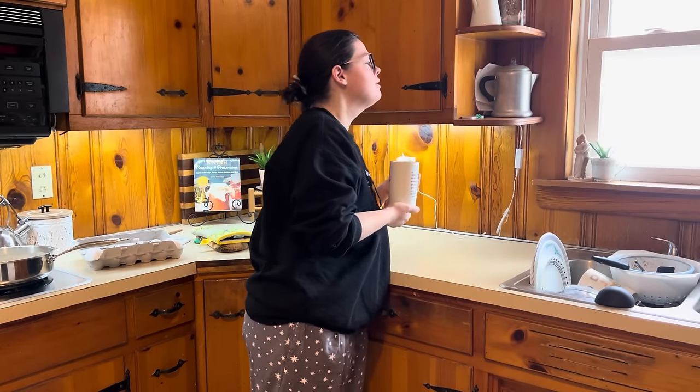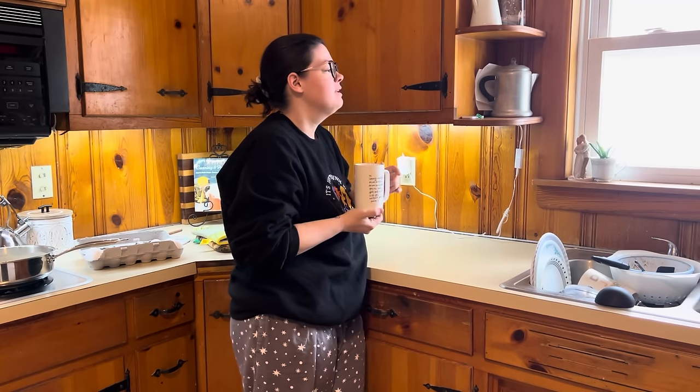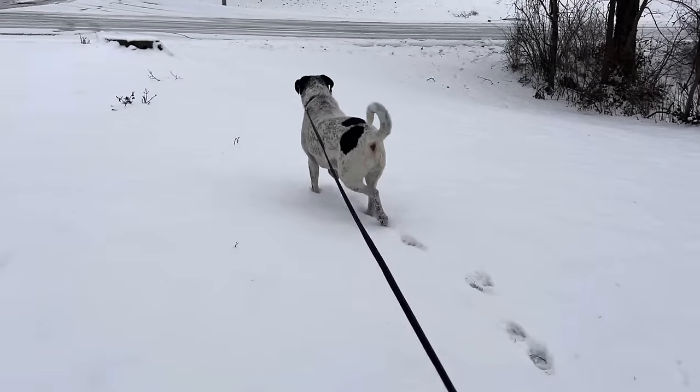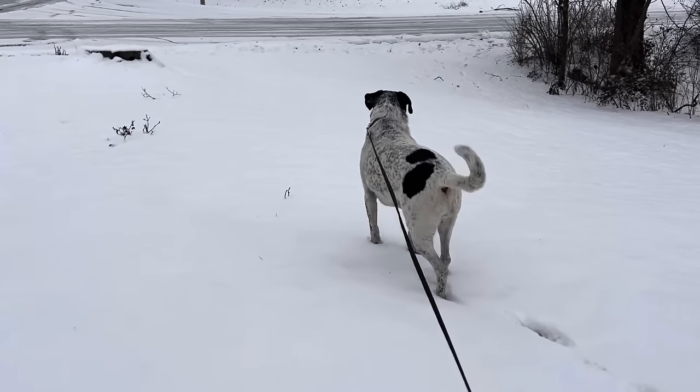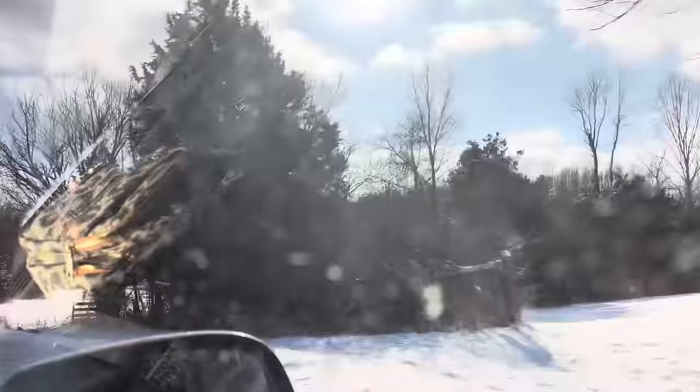Hello, hello everybody. Welcome back. If you watched yesterday's video, you've seen that we have been snowed in and iced in all week. Well, on and off — Luke was able to go to work a couple days in between all that, but he was home several extra days this week due to the weather.